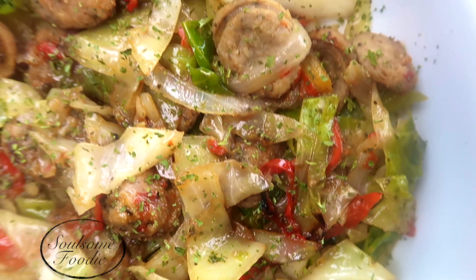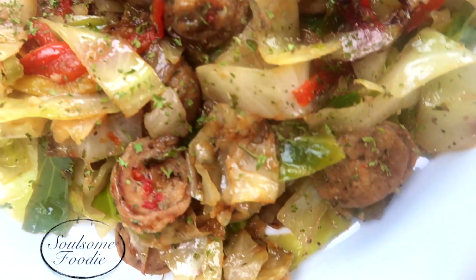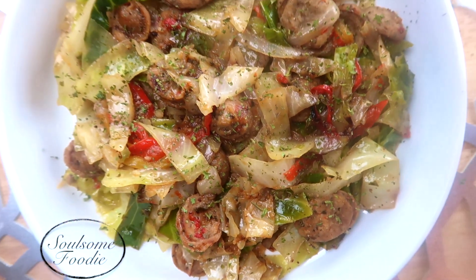This meal is so yummy. Let me know if you try it. Thank you so much for watching. Please like, share, comment, and subscribe. And I'll see you next time.